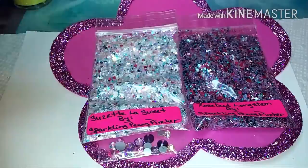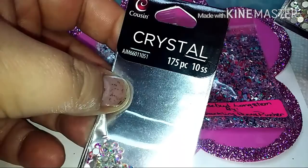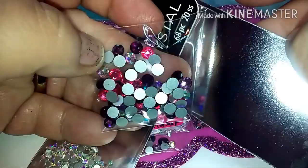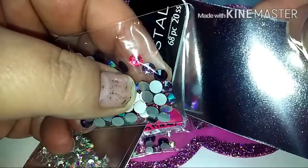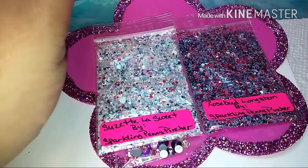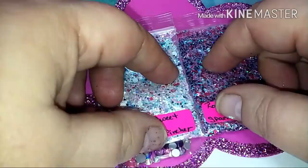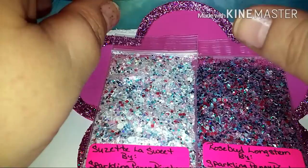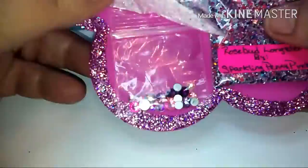I picked up some nail art at Walmart — like ten 3-packs, they're so pretty. I also got two packs of these: four different colors with 17 of each — a dark purple, a light purple, an AB, and a bright pink. I also picked up two more packs. I got each pack for a dollar from the clearance section. I went back to the craft section and saw the same thing for three or four dollars, so I grabbed all the dollar ones.